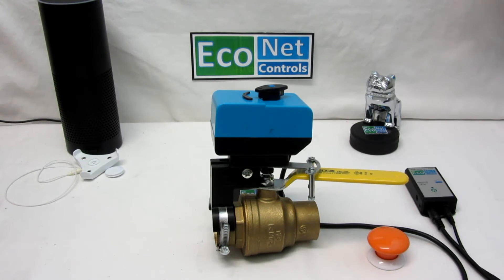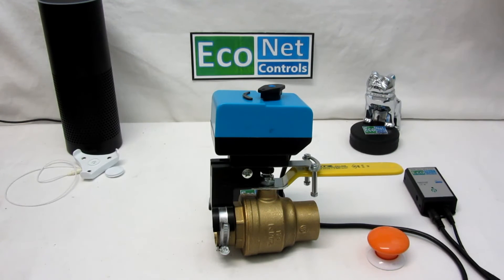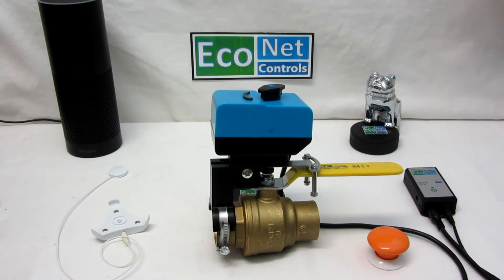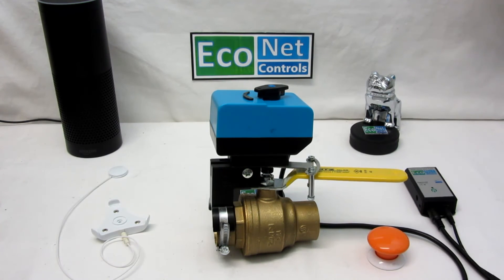I'm going to show you one more thing. I have the Amazon Bluetooth speaker here, and it also works with Google Home. I can just tell it in the case of an emergency — which would have been handy for my wife the other day. Alexa, turn off the water. And that's it.